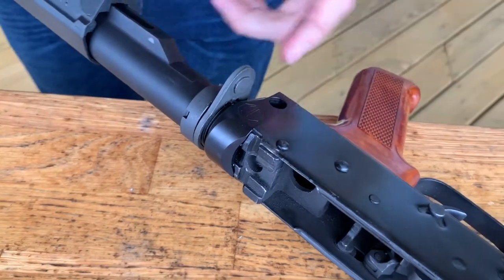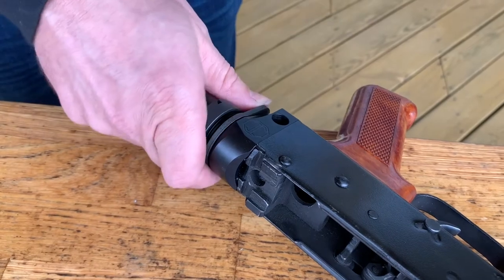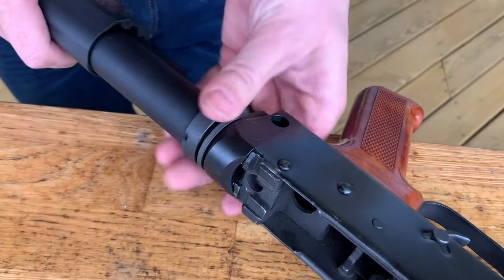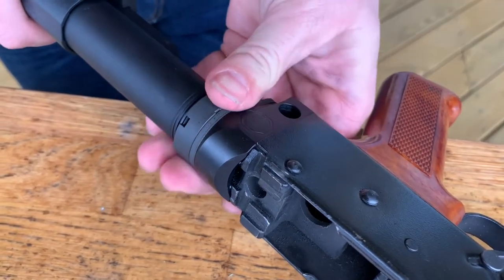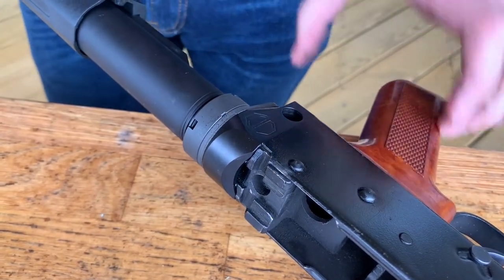Once it's as far in as it'll go, go back counterclockwise, push your lock plate forward, and lock it in place. Then bring your castle nut up. This is where you'd take a castle nut wrench and tighten it up to lock it in place. Of course, you'll want to paint it if you're going to leave it installed.